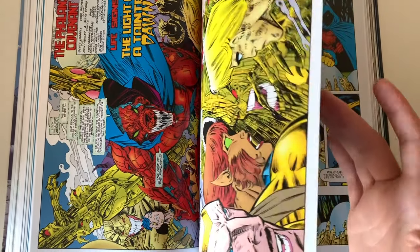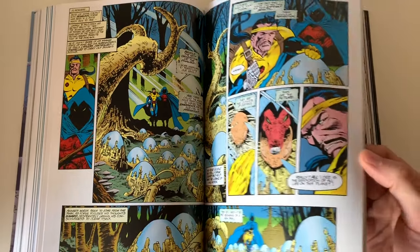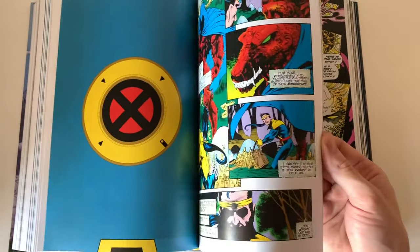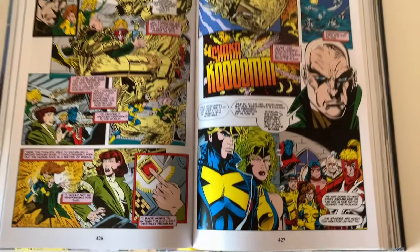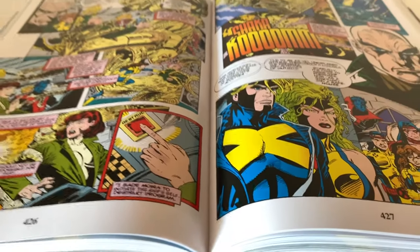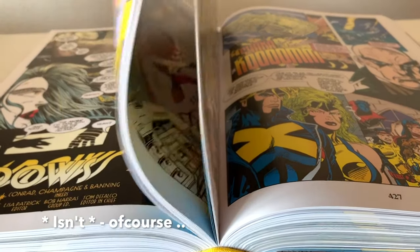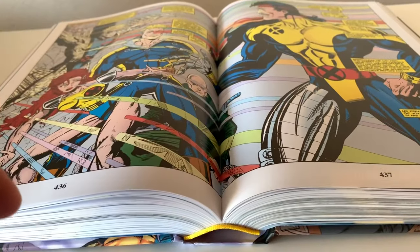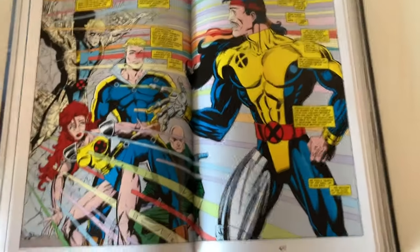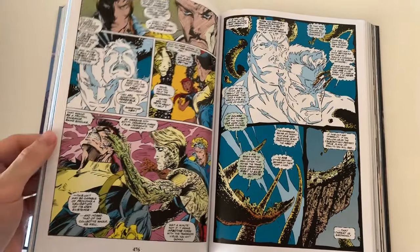We're just past the middle of the book, so let's go back a few pages and look at the binding. The binding is really great — the spine is lifting and we have an eyelet so the pages have room to breathe. It doesn't make any weird noises or cracking sounds, so the binding of my copy is really good.